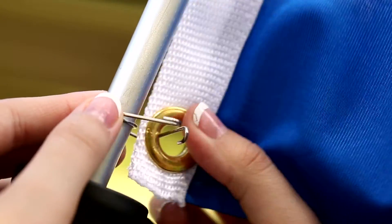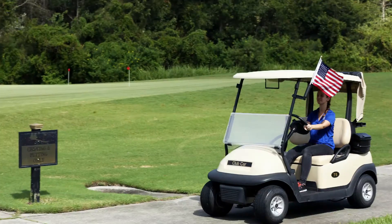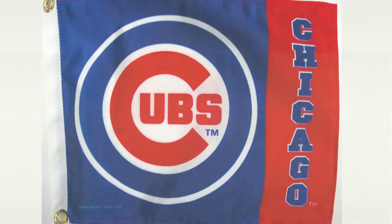We offer a variety of golf course operations flags such as Handicap, Marshall and Ranger. We also offer country, state, NFL, NCAA and Major League Baseball flags.